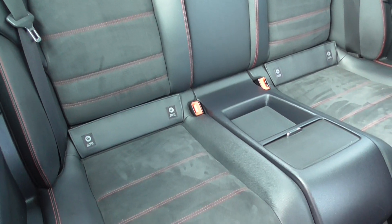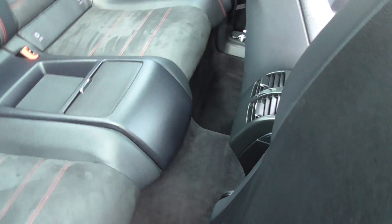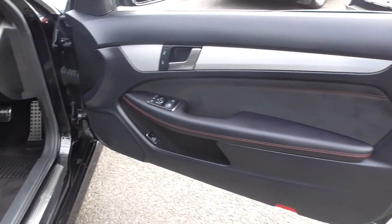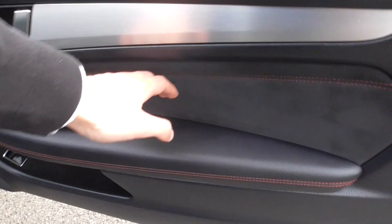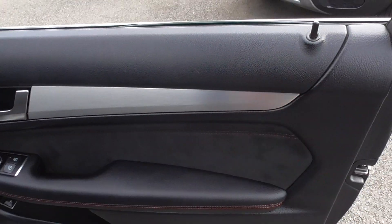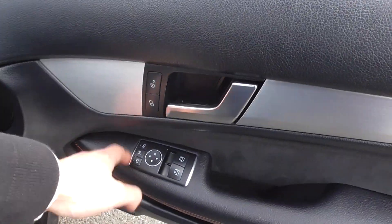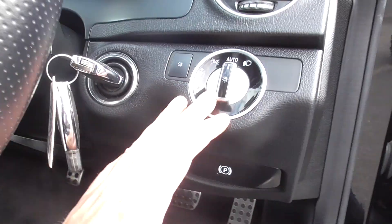You've got Isofix in the bottom for your child seats. You've got central storage. You've got vents in the rear there as well. Onto the door cards — red stitching follows through, Alcantara and leather trim follows through. You've got that lovely brushed aluminium detailing which follows through into the cabin. You've got park folding mirrors, central locking, electric front windows, automatic lights.